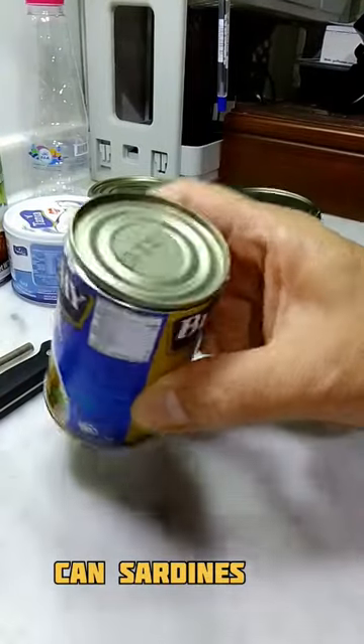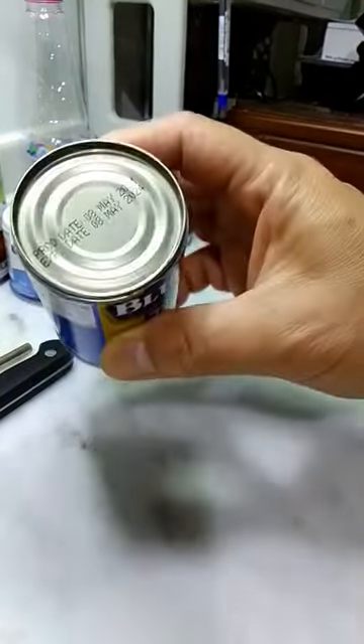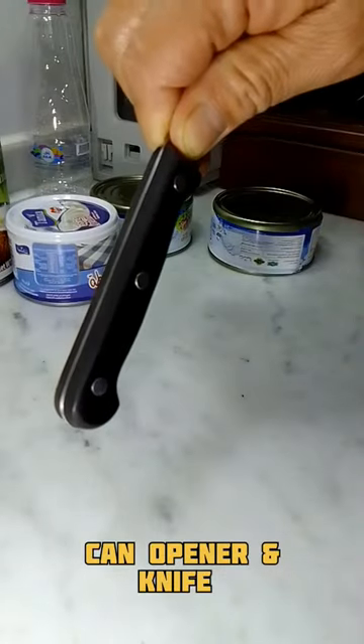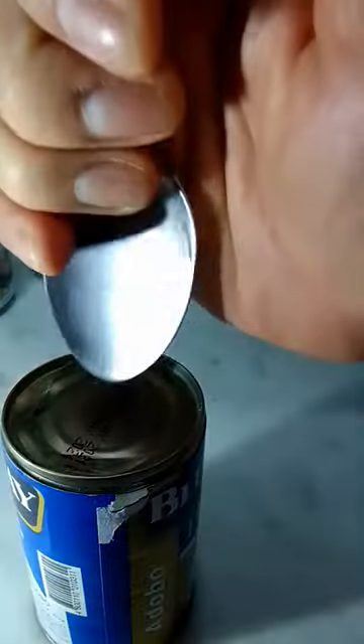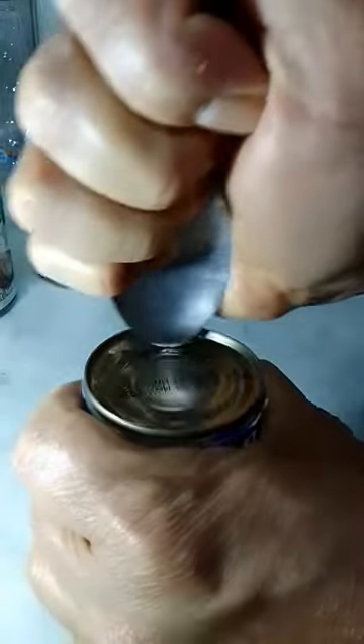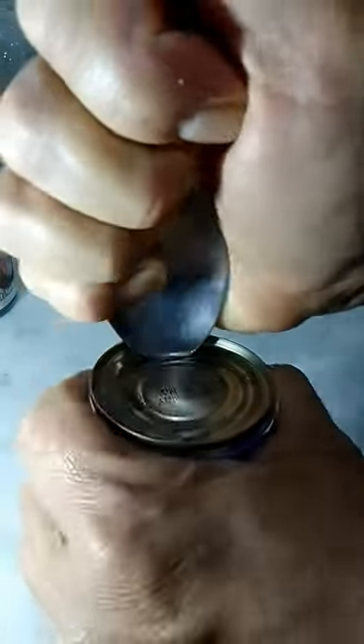Hi everyone! How can I open this can of sardines without a can opener? I'm going to open this one using a spoon only. Let's see — no magic! Look at that, it's easy to open using a spoon.